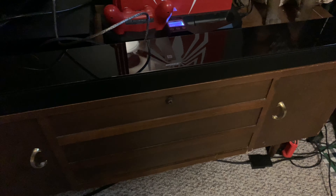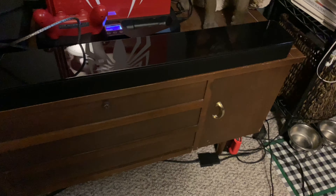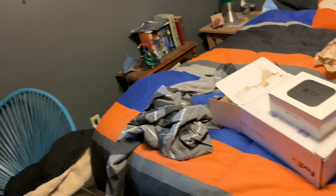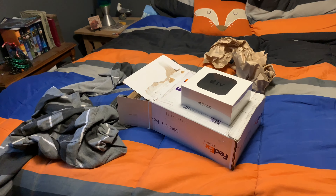Oh yeah, I didn't do a video on my Bose SoundTouch 300 soundbar — there it is. If you want a good quality soundbar, go with Bose because they make phenomenal products.